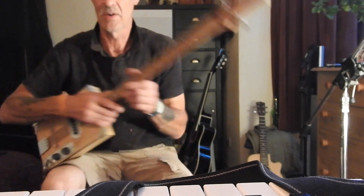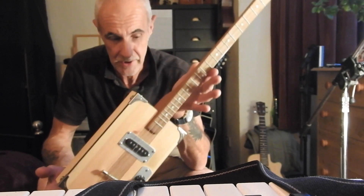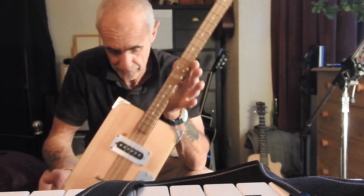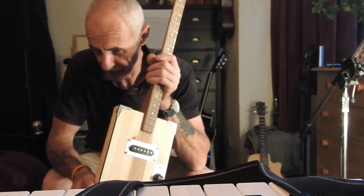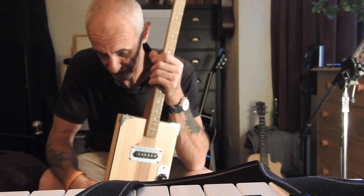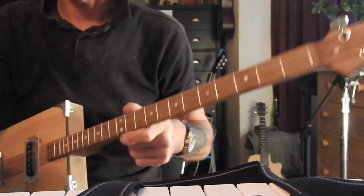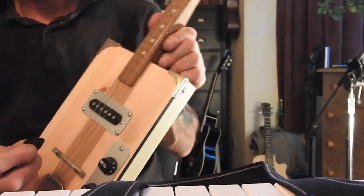12-bar blues — the slow 12-bar blues in G. I've got this one tuned up to G, obviously it's gonna sound crap if it's not. It's so simple it's scary. I'll try and do it close up — here we go. I'm gonna use the plectrum.